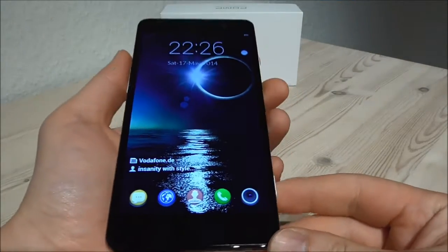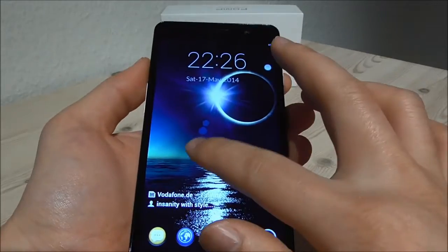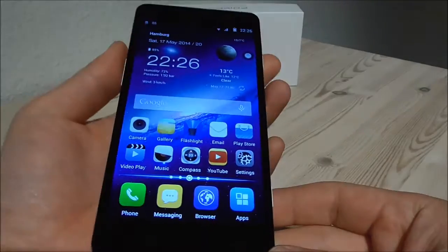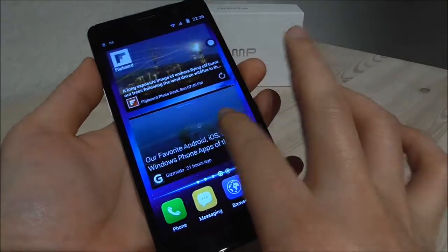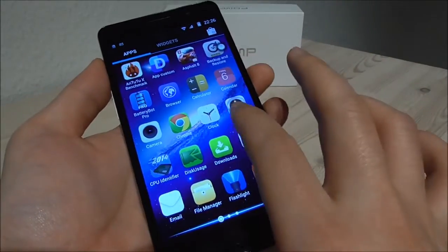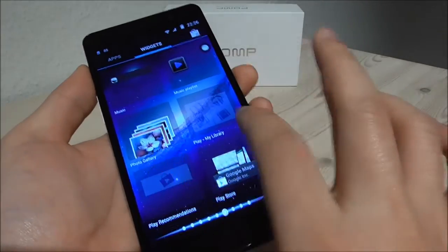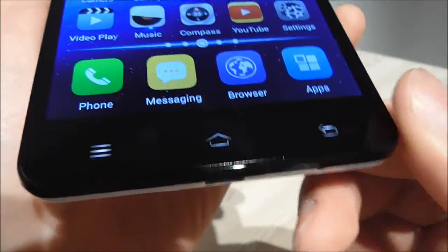Let us take a closer look at the software and the inside of the phone. Here on the front I have the LG lock screen because I didn't really like the POMP lock screen — it's only a lock screen with no features, so you can just install any other lock screen. Looking at the desktop, the speed is really good, no lag at all — it switches sides really fast, and of course the same in the apps, there is no lag whatsoever. The widgets also react really fast. We have the touch buttons with light here, and when they go out this area is completely dark.